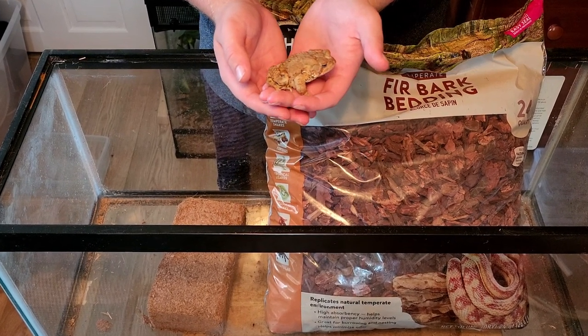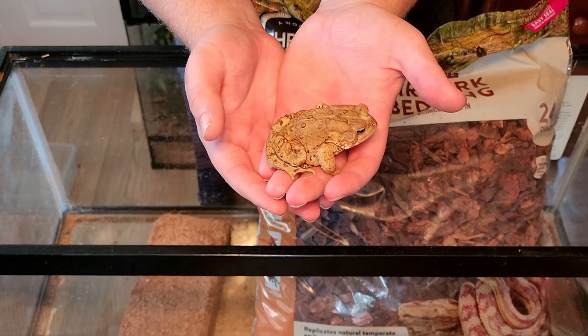This little guy is an American toad, and today I'm going to show you how to set up an enclosure for him.